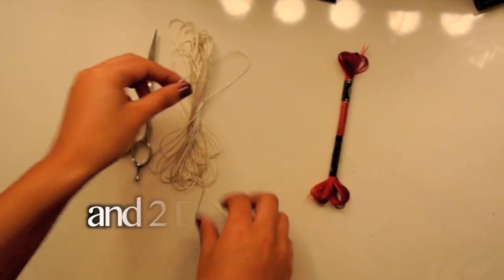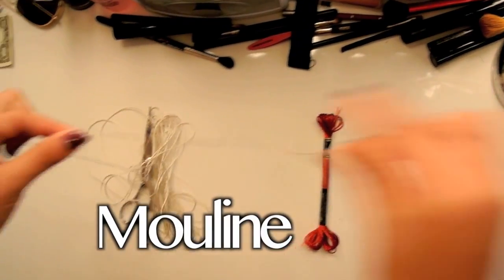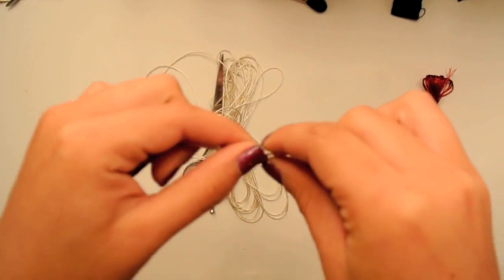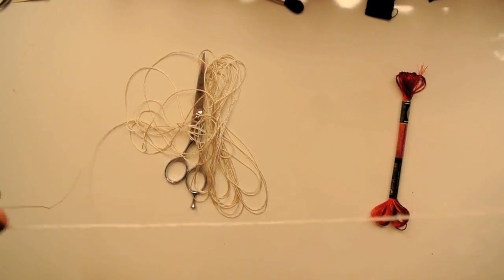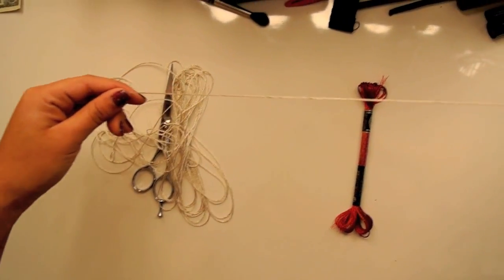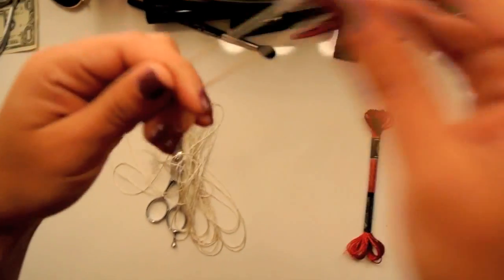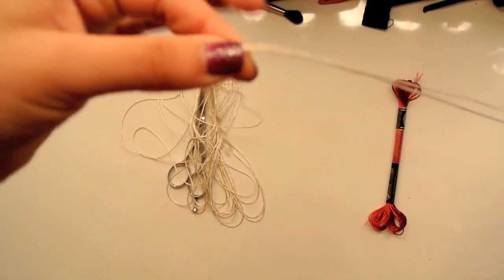Before you get started, you're going to want to prepare the colored strings that you're going to be placing in your hair. Mine are from Michaels and the brand is called Moulin. I'm going to take my first color, which is the white sparkly color, and stretch it out to about as long as her hair is going to be. I'm just going to keep layering it — the goal is to get between five to seven strands all about the same size.